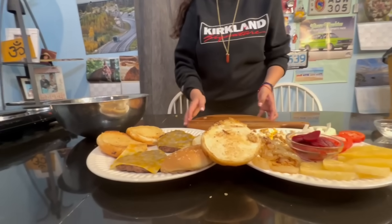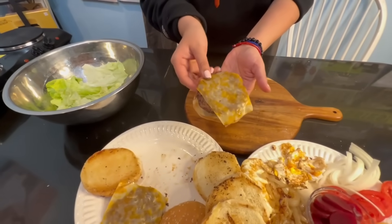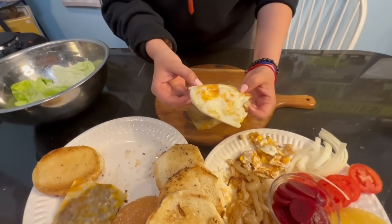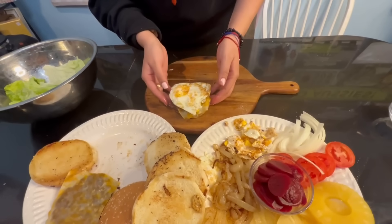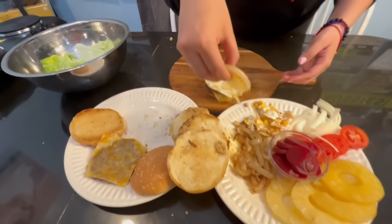All righty, so everything's done — let's construct this bad boy! I toasted the bread a little bit. I'm going to grab a patty with some cheese on it, melt it on there — it's thin cheese. And I did heart-shaped eggs. And then the onion — we're going to use this grilled onion.